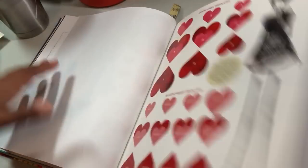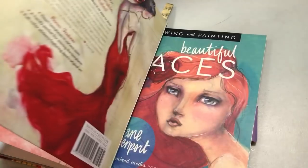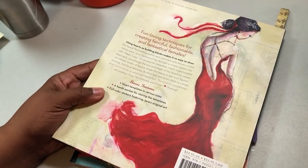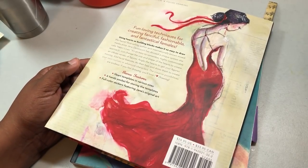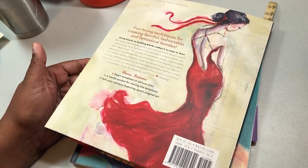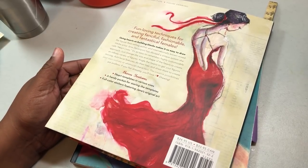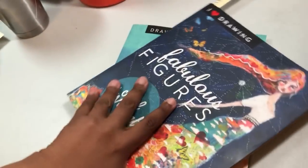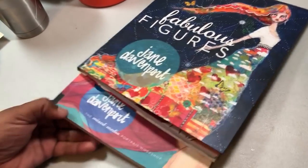She also gives you little hearts in the back and a little paper doll to play with in your art, plus a little envelope to keep the pieces in. It's a fabulous book and I would definitely recommend it so far, particularly if you know how to do some drawing. If you're a total beginner I'm not sure, but if you're at least somewhat familiar with drawing it's definitely a good one.